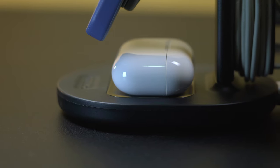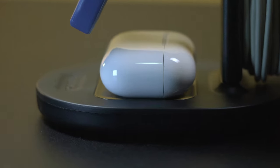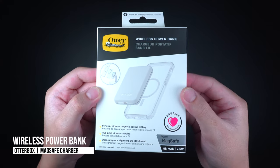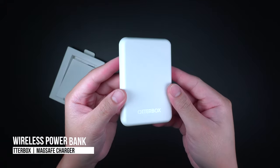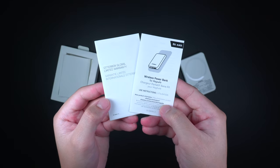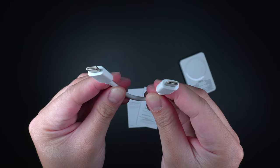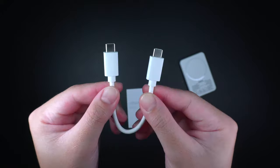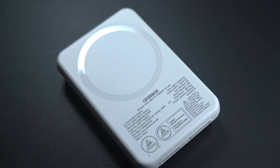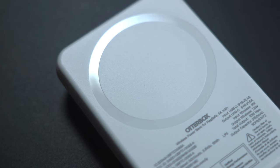Finally, this last MagSafe accessory from OtterBox is what excites me the most — the wireless power bank for MagSafe by OtterBox. Inside the packaging, it has the wireless power bank unit, the instruction manual, and the included 6-inch USB-C to USB-C charging cable. The power bank is made with a textured hard plastic material that resembles an OtterBox Symmetry case in design, and it has built-in magnets on the back for MagSafe that supports 7.5-watt wireless charging.